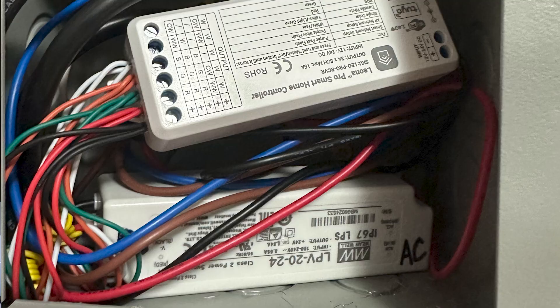This whole system is run off of 24 volts, so we have a transformer and a wireless receiver that we have mounted in the closet in the box.